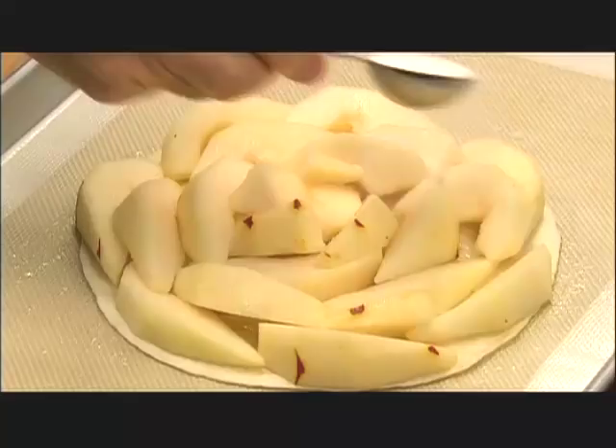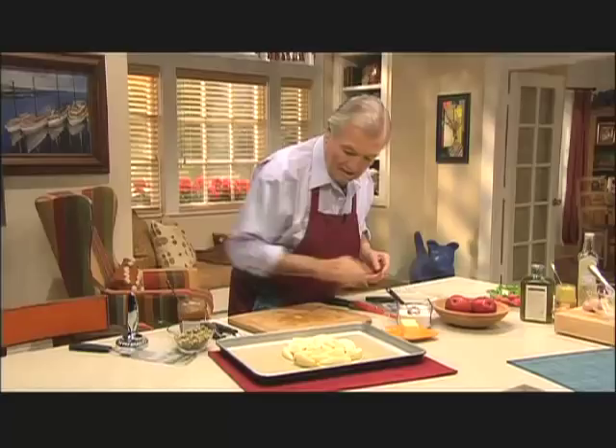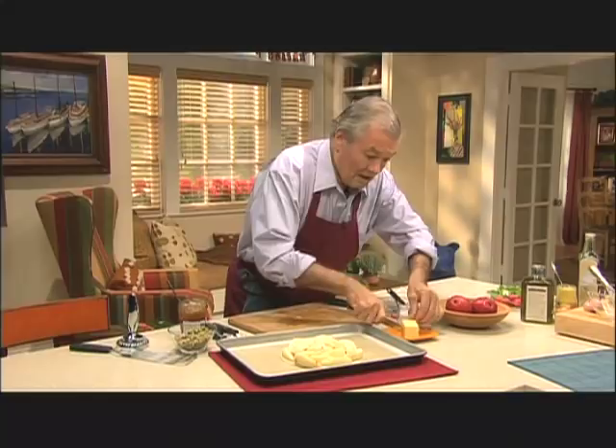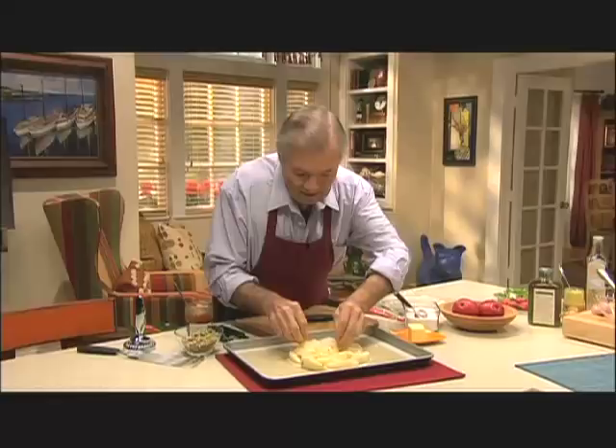On top of that, you want to put a couple of tablespoons of sugar — that's one tablespoon, maybe one and a half at the most. And maybe a tablespoon of butter. Tarts in France are usually butter and sugar. If you want to put spice in it like with apple, people would put cinnamon or things like this, and it's fine, but it brings you another taste altogether.